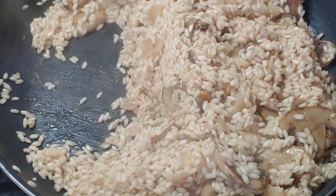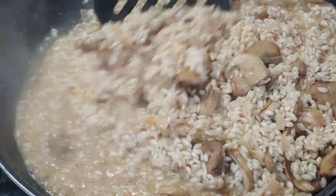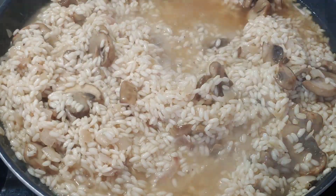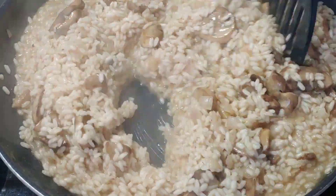Now starts the process of pouring in the chicken broth a little bit at a time. By having it warm, it keeps everything moving along quickly. If you pour in too much at a time, it'll end up evaporating before it absorbs into the rice.